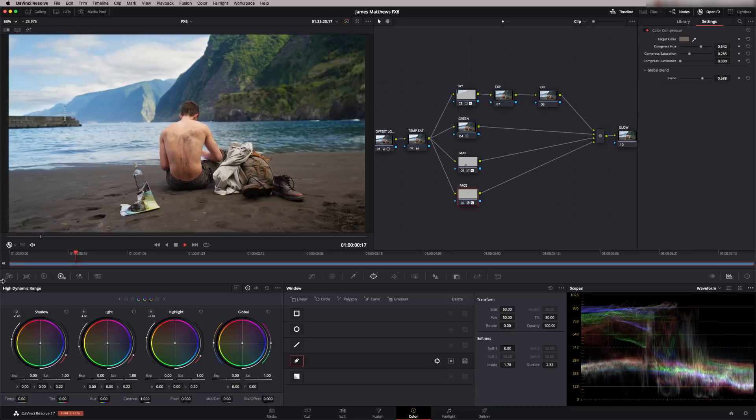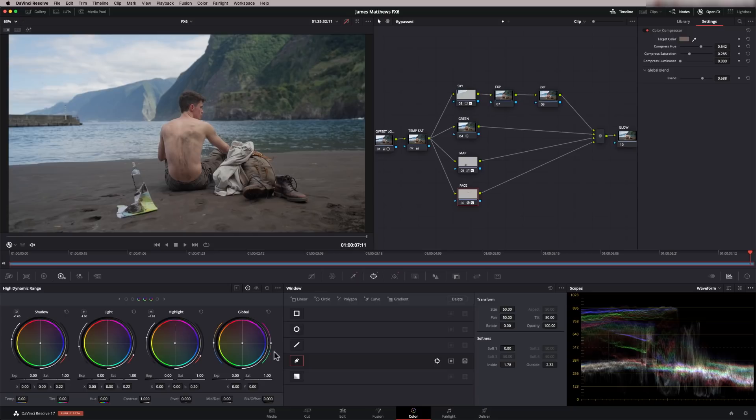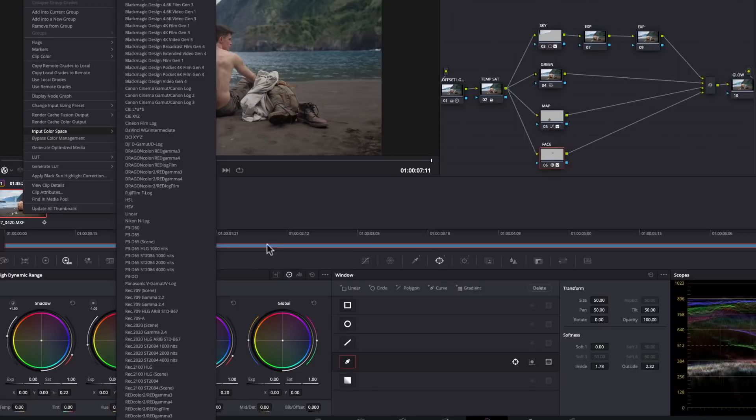I'm going to press Shift D to bypass all the grades done so far. This is the Resolve Color Management bringing the image into Rec 709 color space using DaVinci Wide Gamut. It's recognized that this clip is set to Sony S-Log3 Cine Gamut. If I bring the clips back and right-click on the clip, you can check using the Input Color Space — it's set to Sony Gamut 3 Cine S-Log3, which is correct. Shift D puts the grade back on, and it's looking really good.